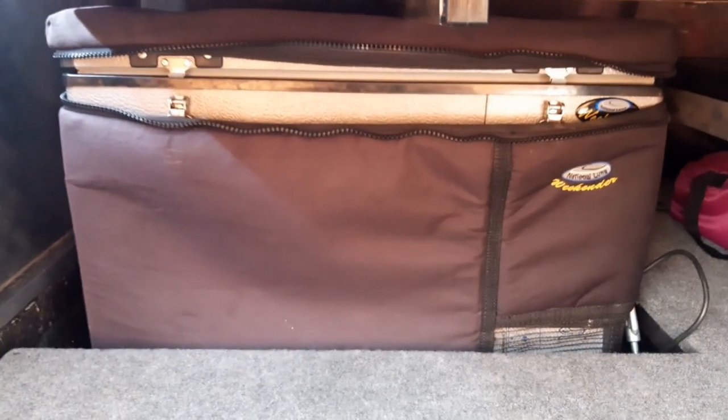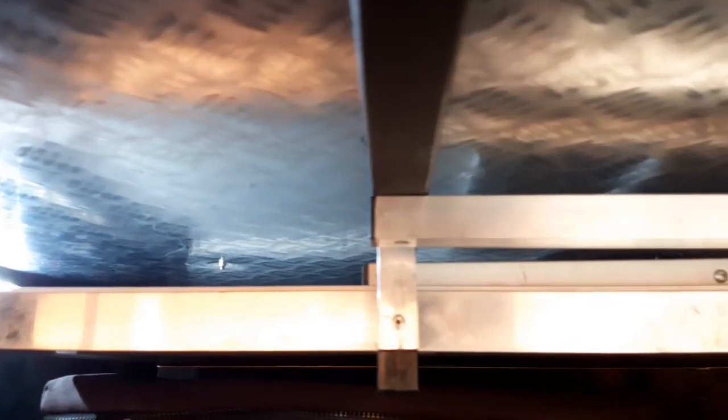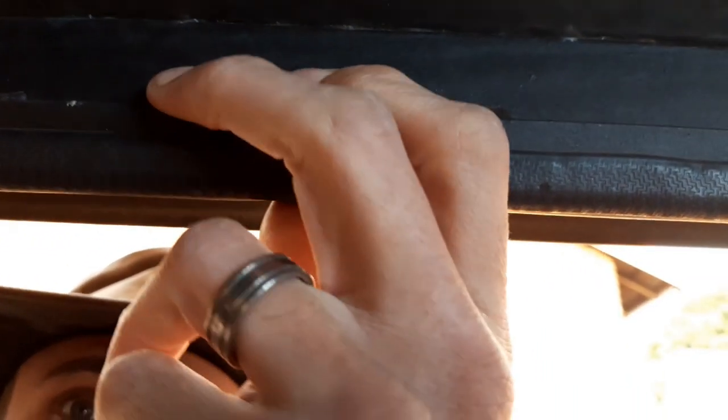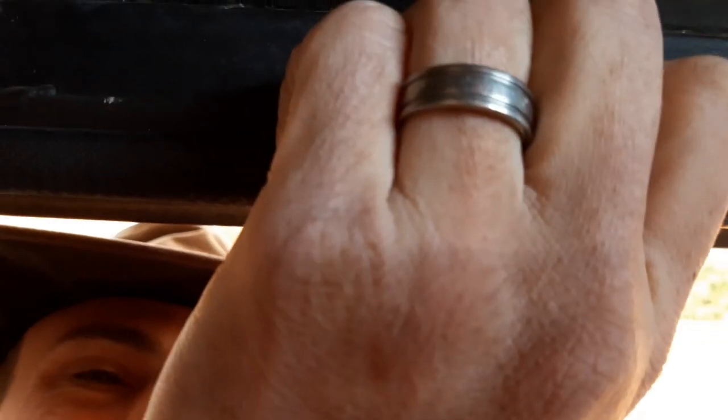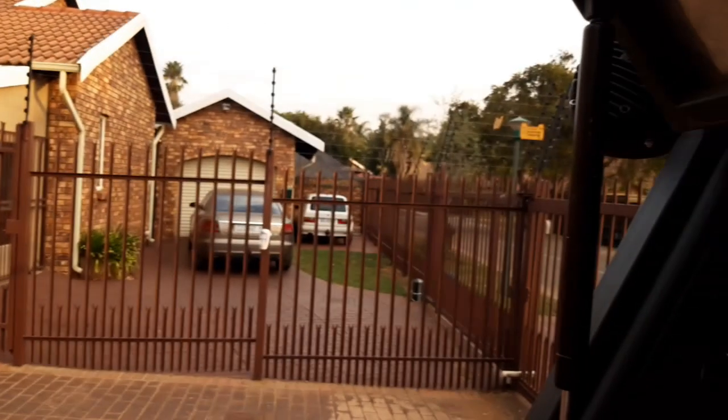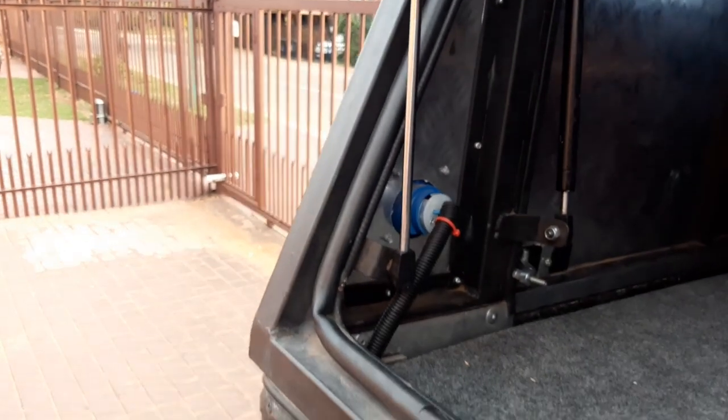I also welded in some supports in the top — I did two of them. Then onto the main frame, I basically welded in a flat bar to support the rubber seals. At the same angle as this upright — I welded it in at an angle following the same angle as the upright.